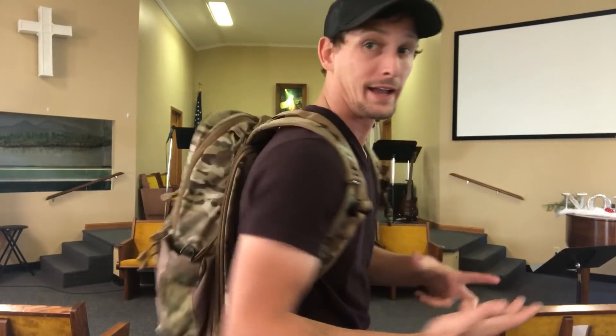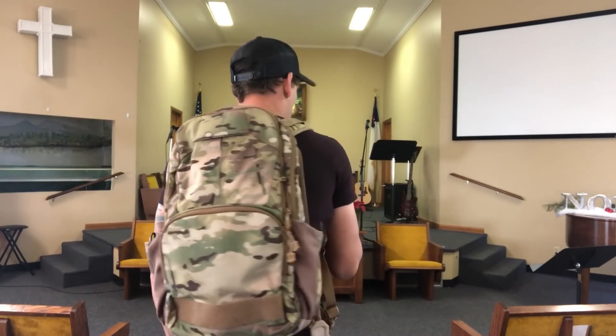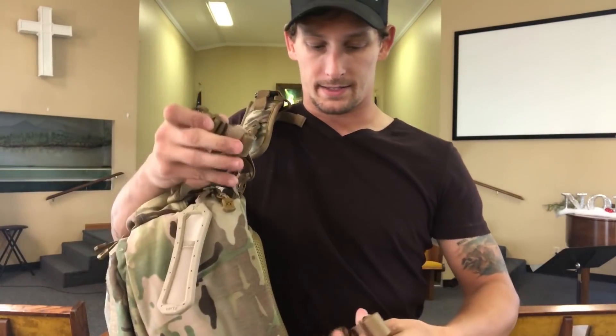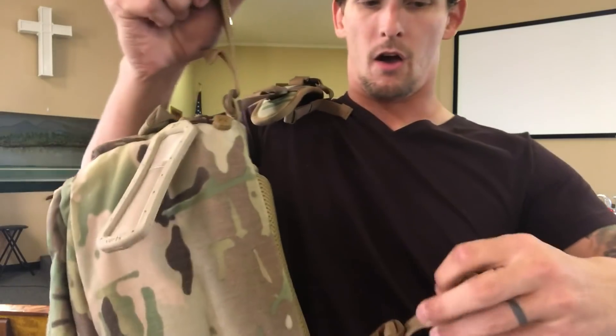Moving on to the things I don't like about this bag. First of all, the multi-cam is really cool and I like it, but at the same time it's not really low-vis. I'm not going to walk around in public with this — I'm just not that overtly tactical kind of guy. One of the things I do not like about this bag is the cummerbund straps. These cummerbund straps are way too thin, and what that means is there's just not a lot of purchase area.